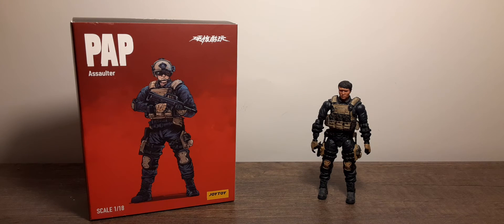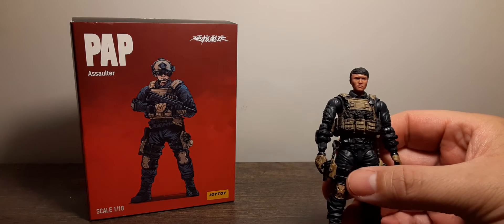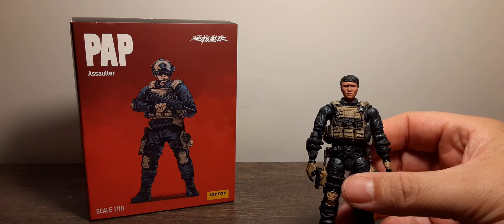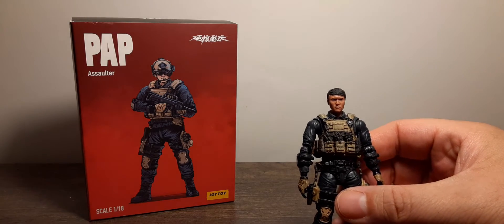First impressions: the joints are stuck — they barely move. I had to use a hair dryer, and this figure took me roughly half an hour to get into playable condition where he looks decent, can stand, and can use his accessories. These are the kind of stuck joints we saw about a year ago on earlier Joytoy products, not sure why they're still an issue.